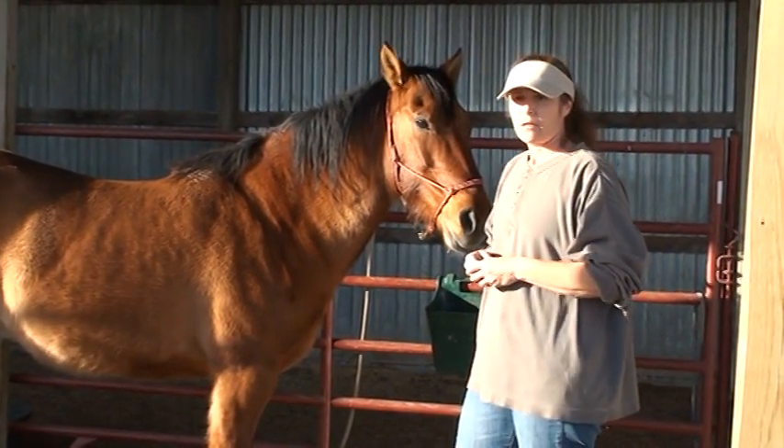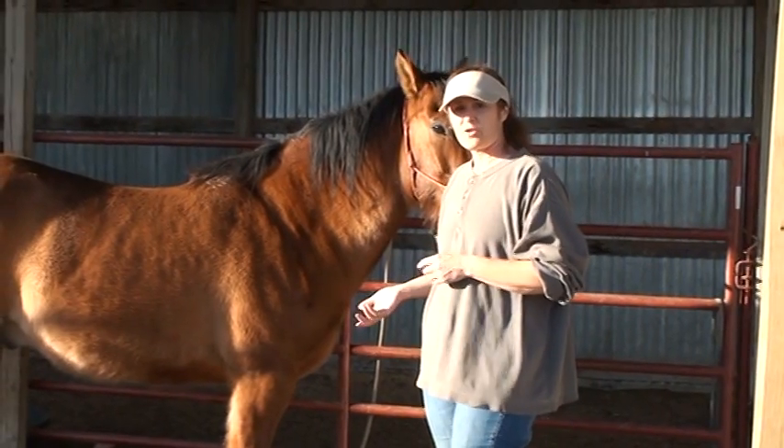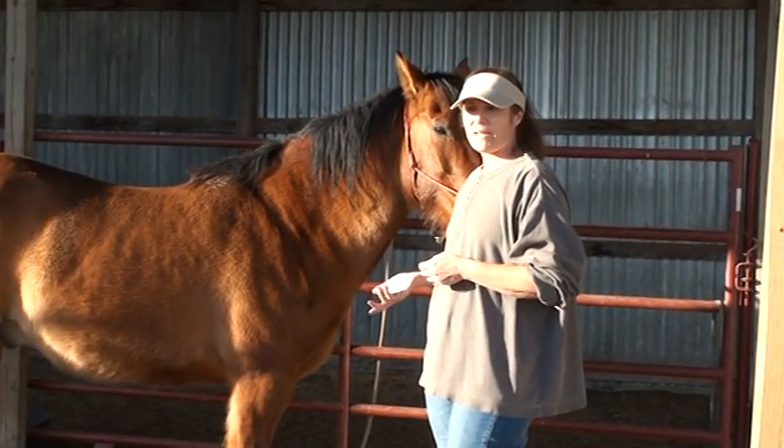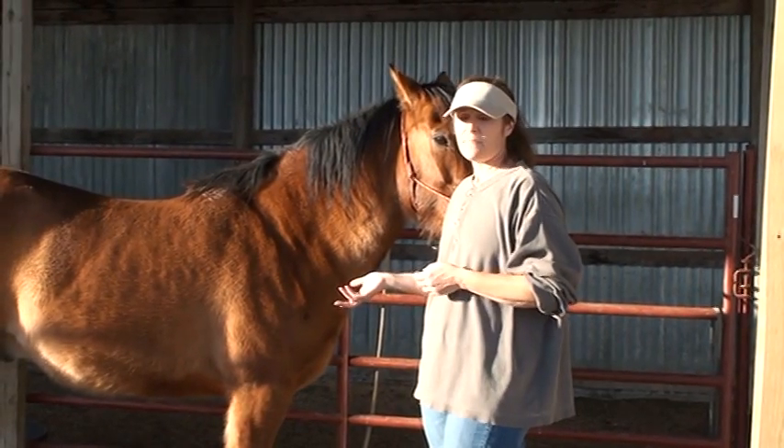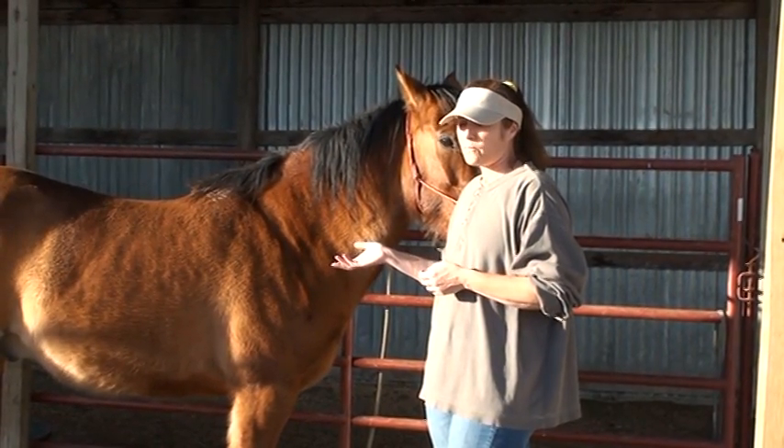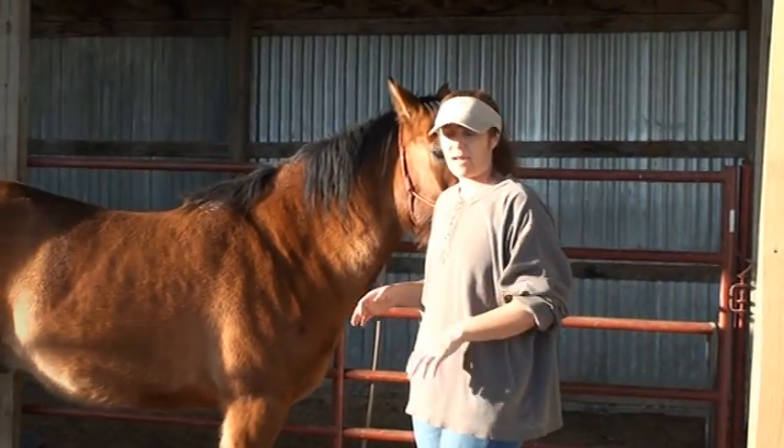So I wanted to talk a little bit about when you're doing your stretches for your hind legs — what is the best position to do that for your own safety, for your horse's safety, and just general moving around the hind end.